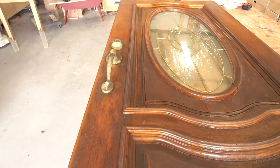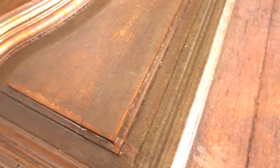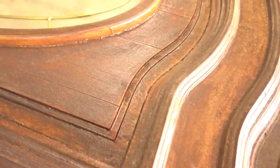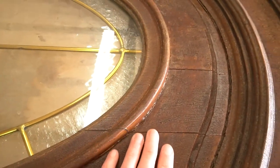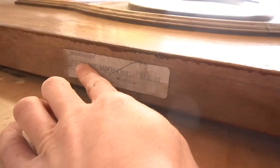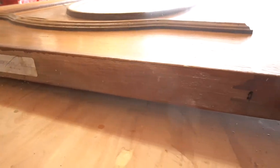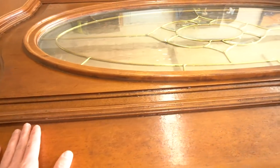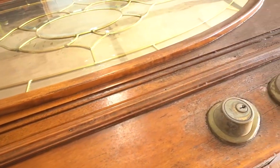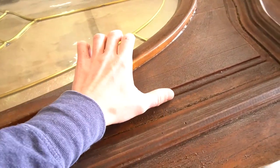My parents recently replaced their 22-year-old solid wood front door. When they built their current home in 1999, budgets were pretty tight and they didn't splurge for a whole lot except for that front door. It was that one special piece they felt was worth a little extra, so they got a solid mahogany front door and back in the day it was quite the beauty. But after 22 years of sun, rain, and varnish it needed a little TLC. I helped my dad replace it a couple weeks ago, but they really didn't want to just throw it away, so I brought it home to see what I could make out of it as a little sentimental remembrance of the original wood door.